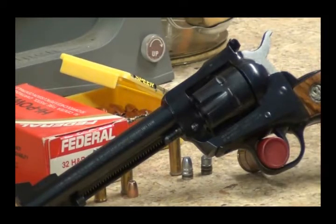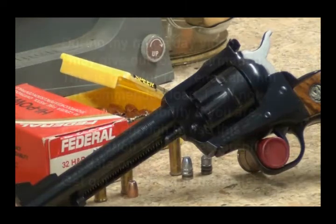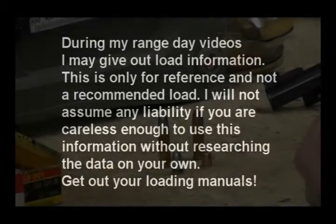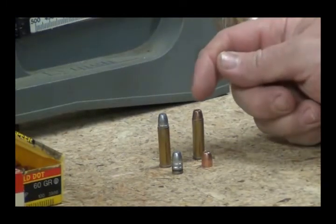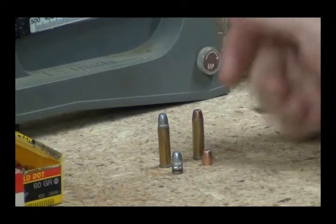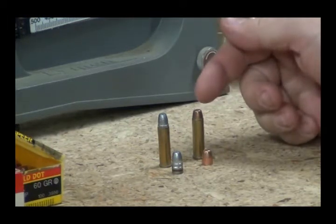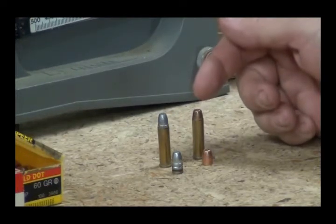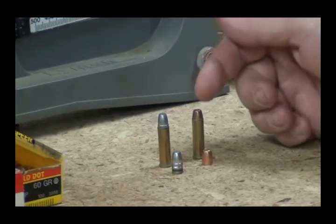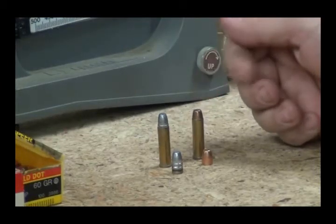Let's go over a little load information. For the 60-grain Speer bullet, I am loading 6.5 grains of Accurate Arms Powder No. 7. It's probably a medium to hot load for the 60-grain bullet - I think 6.5 grains is the maximum load for the 85-grain bullet. So since we are shooting a lighter bullet, 6.5 will be safe enough.